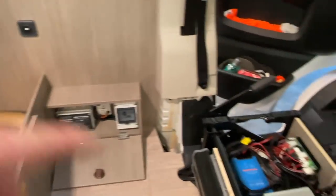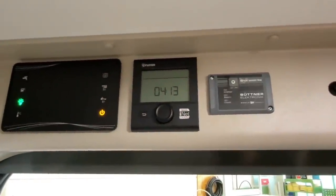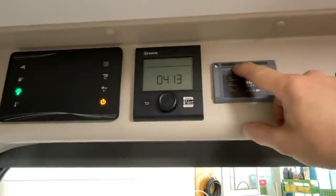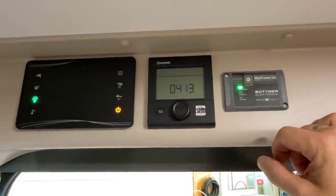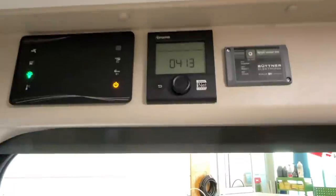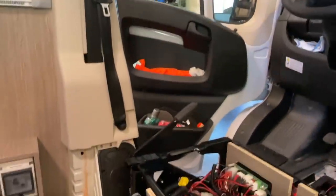And then we have the on/off switch, which we routed neatly into the trim panel, so the customer can switch everything on and off easily without any hassle. He simply switches it on, it beeps, and all sockets are live - the customer has his 230V. He can charge his phone, charge his laptop, charge his e-bike batteries, and so on. Really great result - we worked on this all day and it's all perfect.